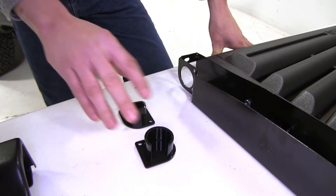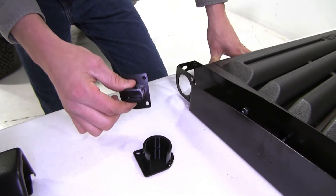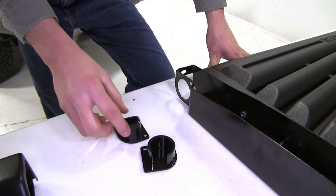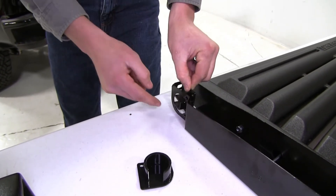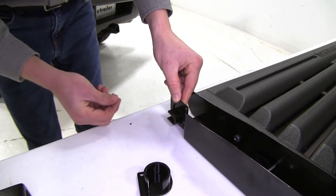Our tailgate comes with two pivot brackets. This one right here is going to be for our tailgates with lift assist. The other one is for without lift assist. Since our tailgate does have a lift assist we're going to be using this one. We'll need to come from the inside and position it out like that, and then we can go ahead and run our hardware.